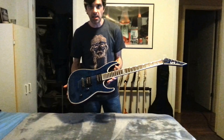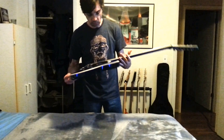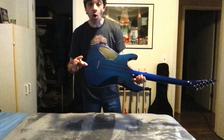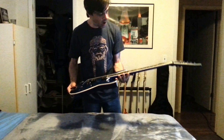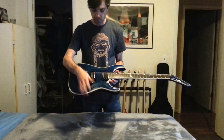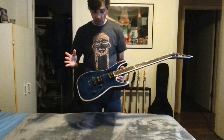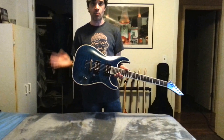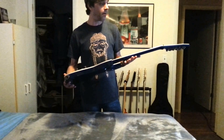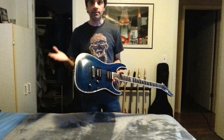The first thing we have here is an ESP LTD MH1000. It's a deluxe model — their top of the line. It is a set neck construction with a mahogany body and a quilted maple top. We've got the abalone inlays, the LTD locking tuners. The pickup configuration I'm using in this one is a Seymour Duncan JB and a Seymour Duncan 59. I usually hang out on the bridge but every once in a while slide up to the neck pickup for some soloing. This is a great guitar.